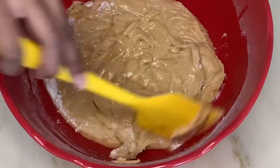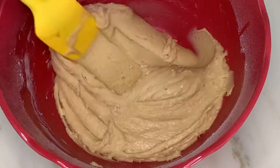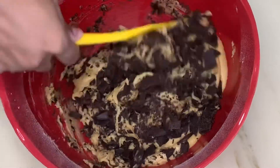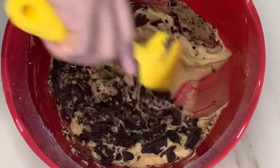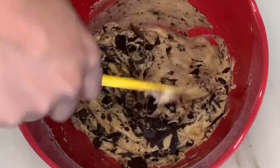Scrape the sides of your bowl and mix with your spatula. Now add in the chocolate and mix well. After everything is mixed well, set it in your fridge for an hour. You will be able to scoop out 17 balls of dough.